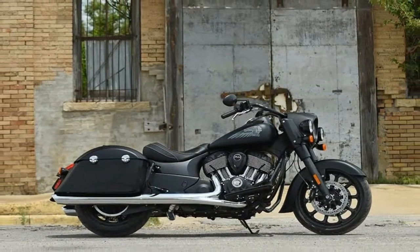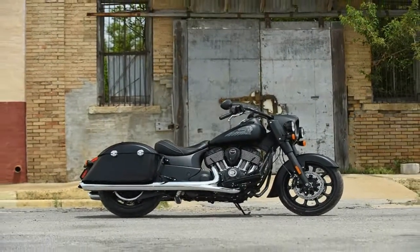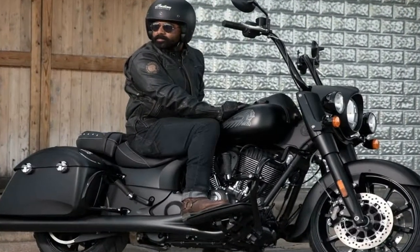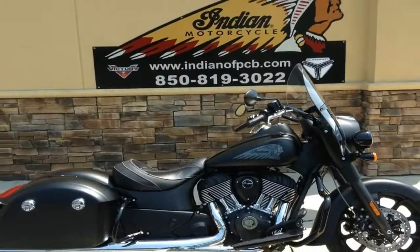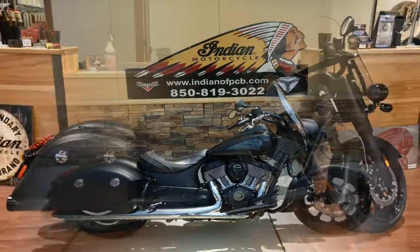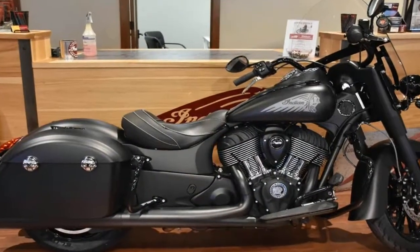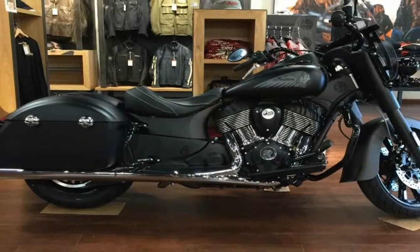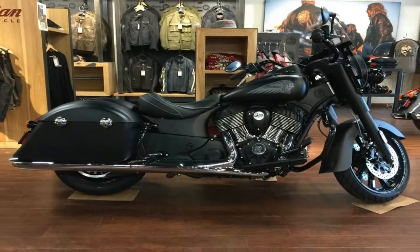The 25-degree steering head keeps the front end tucked in, and the 5.2-inch trail helps make this bagger behave much better in the turns than you would expect from a bike that tops 850 pounds wet. Another thing that aids in cornering is the 5.6 inches of ground clearance that allows you to lean into the turns quite a bit before you start throwing sparks.